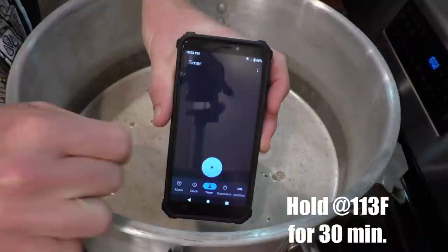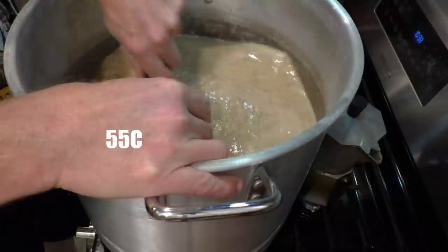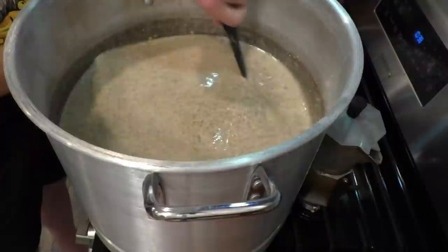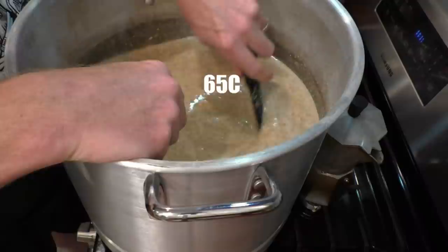Raise the temperature to 132 degrees Fahrenheit and let it sit for another 30 minutes for a protein rest. All right, that's 132 degrees. Now we're going to raise the temperature up to about 150 degrees for the main mash and let that run for at least an hour, maybe an hour and a half.